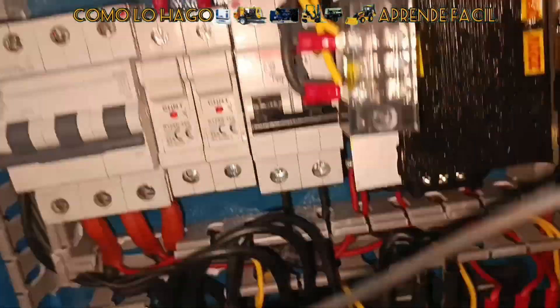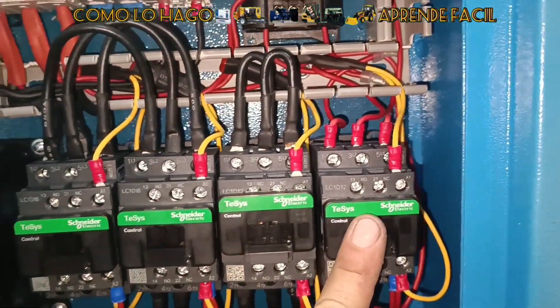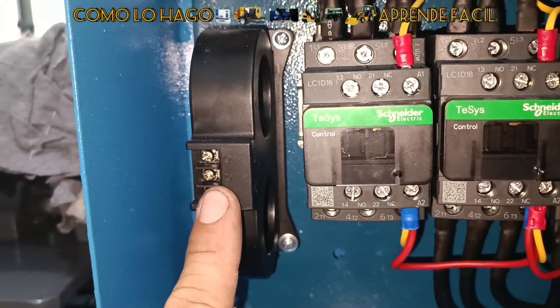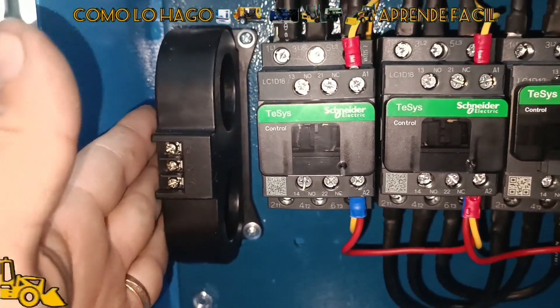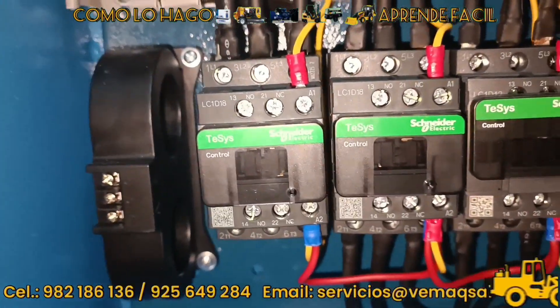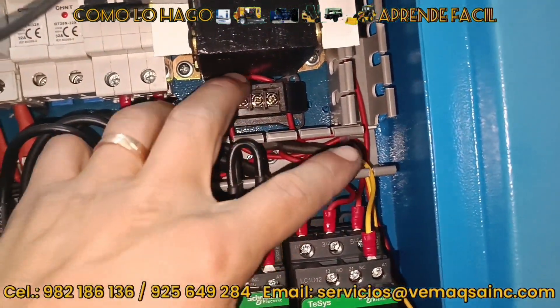Siempre vamos a venir aquí al tablero y vamos a energizar: contactor principal, contactor de triángulo, contactor de estrella, contactor del ventilador. Estos son los transformadores toroidales que nos van a detectar el amperaje por línea. Este es el más grande, el transformador primario, para el amperaje general del motor. Y este es el transformador secundario, netamente para protección del ventilador.